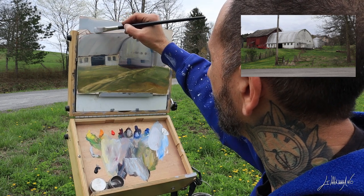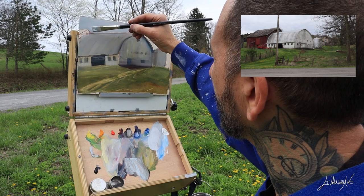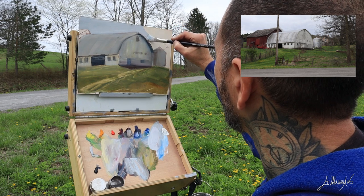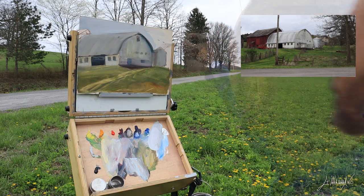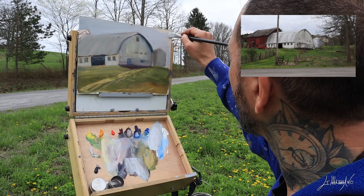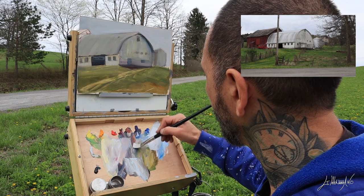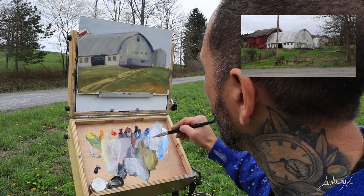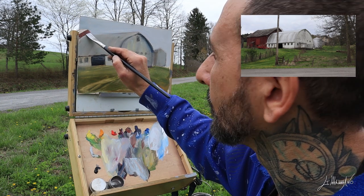Now at the end, the last thing I do is the sky. It will help me cut the roof of the barn and the rest, so I can make a nice straight line on top of the roof and the barn will stand up a little more. I keep the sky mix a grayish blue, and I leave just a corner of the red barn in the back just to close up the painting on the left side.